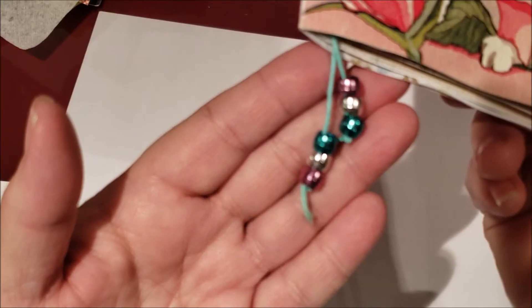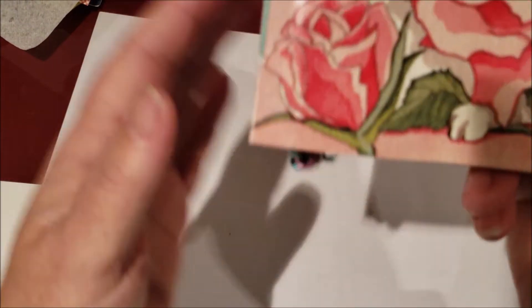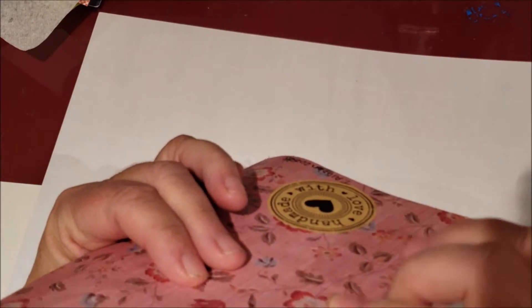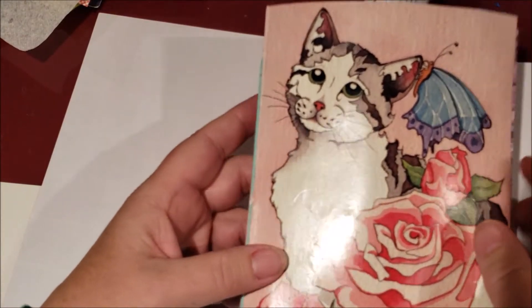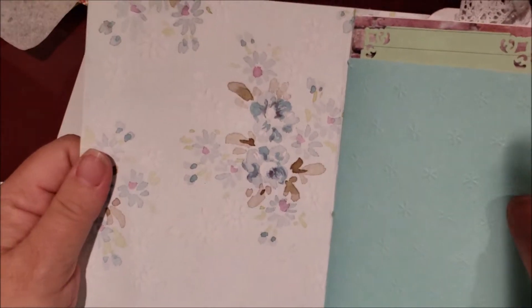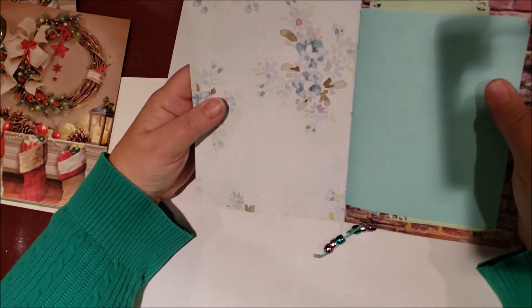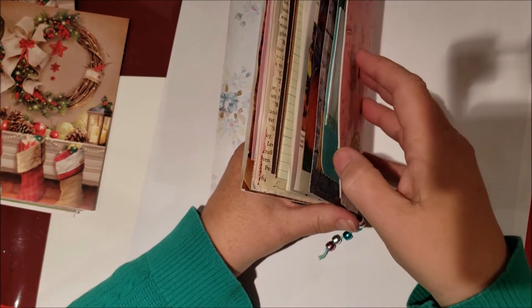I made some little tassels — I don't think I've made tassels before, although I think I made one that goes outside of the journal for my friend Tammy. I don't have a way of closing it yet, so I'm gonna either just leave it as is, which I did with the ones last year. We'll see.